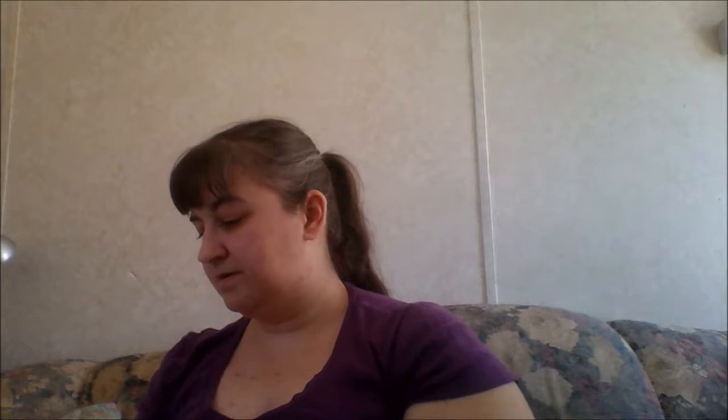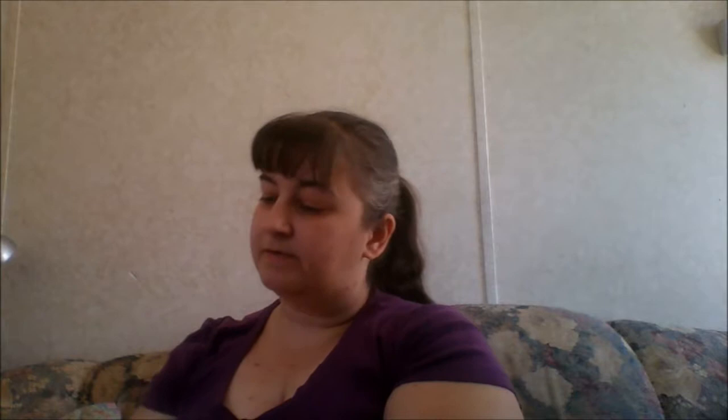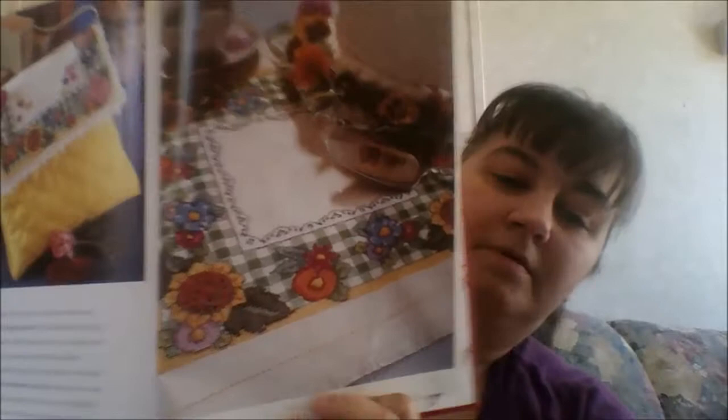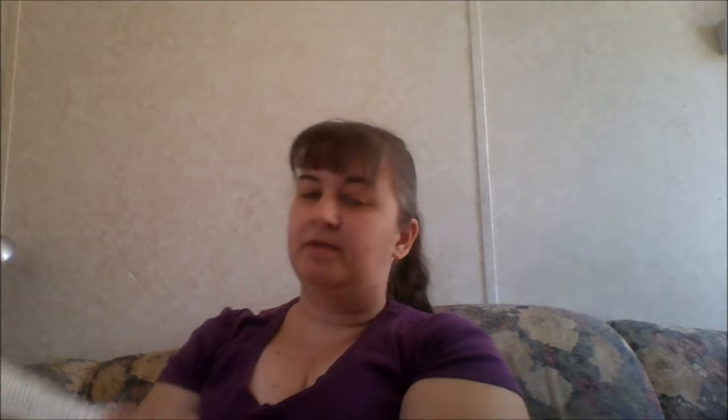And then 'Bloom Where You Are Planted,' and then we have a little purse. I can see doing something similar — not as a purse but maybe stitching it up and making a small project bag. And then doing something on a similar vein as a table runner type thing, and then another little bag.